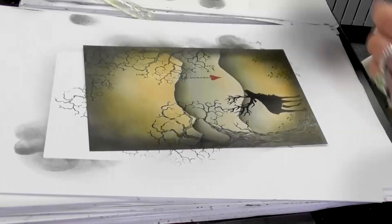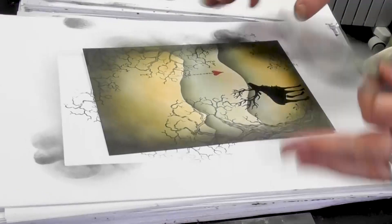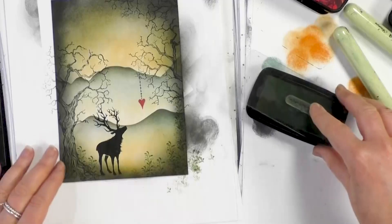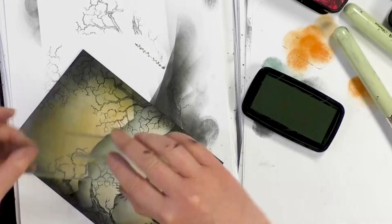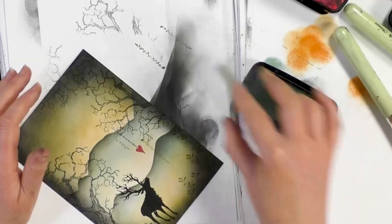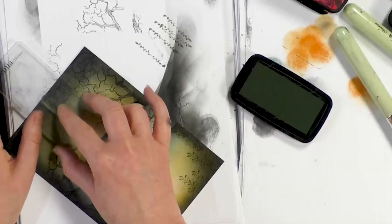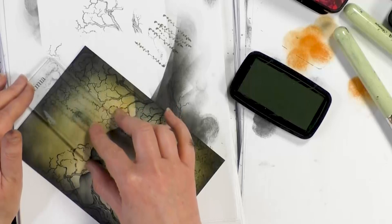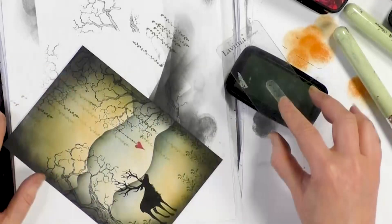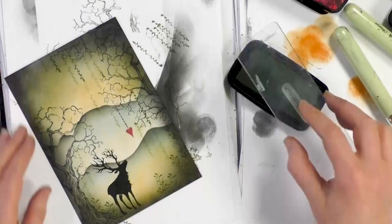There we go. Now I've got another little stamp here — one of my favourites; it's great for foliage, filling in any gaps. And I'm just going to hang some foliage coming down. I think it just looks so pretty, hanging down like so.